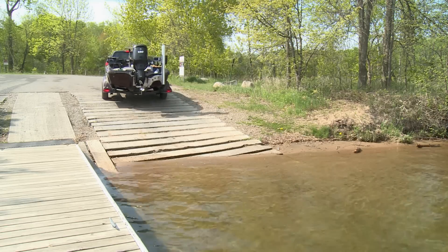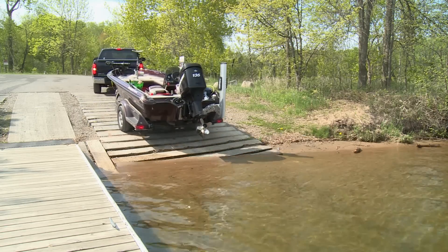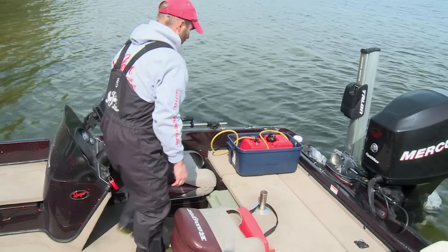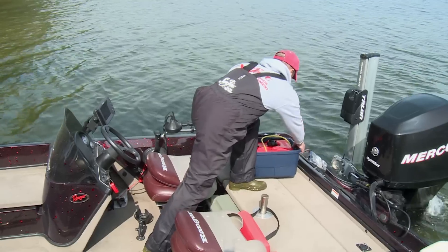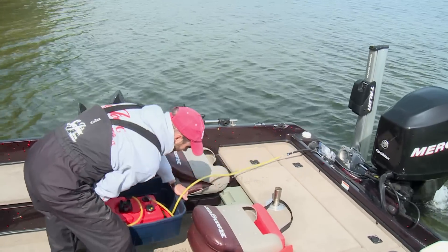The advantages to a portable tank like this are: one, you can operate the engine under load, and two, a mechanic shop can service a lot of dirty injectors, gummed up carburetors, and treat a lot of intakes for storing engines with a gallon of Seafoam.